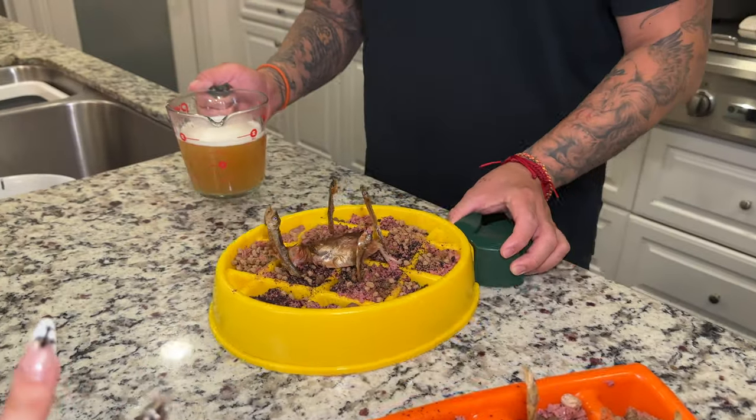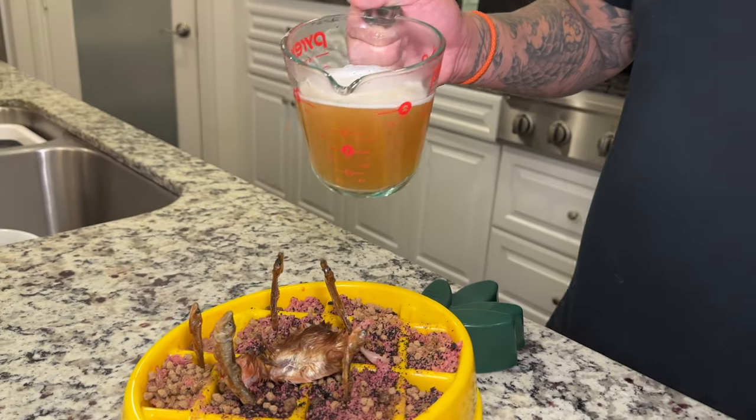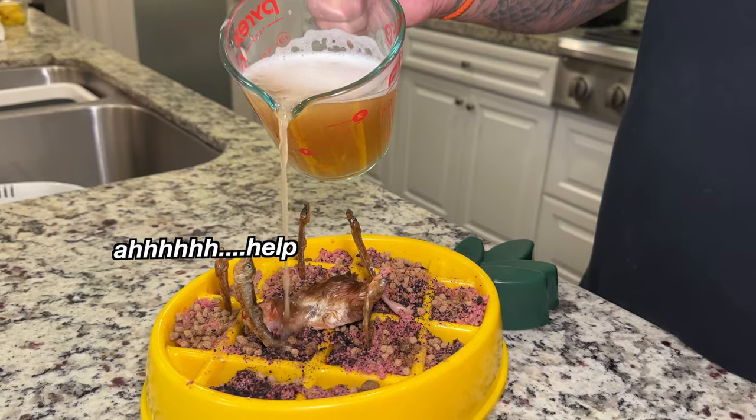Pour it in gently, sorry little guy. We have to complete the ritual.